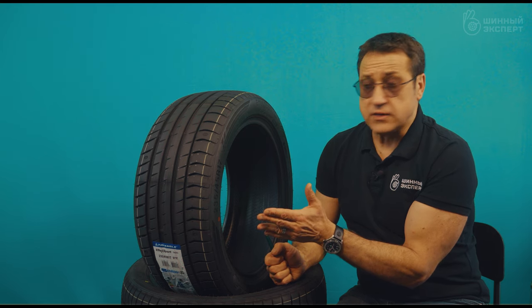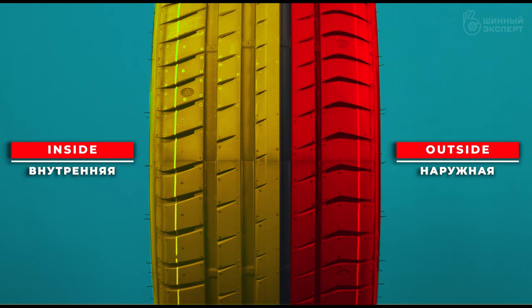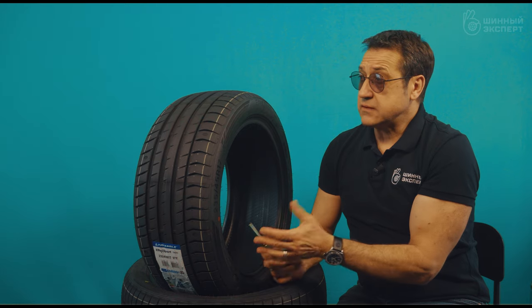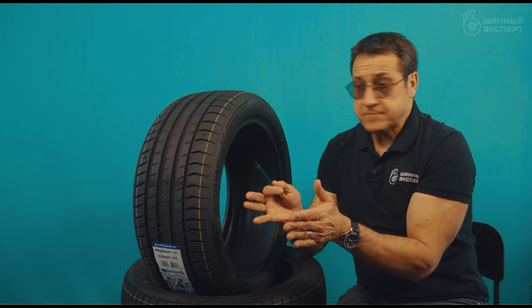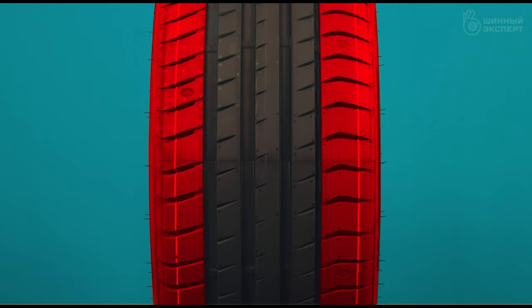From the point of view of the tread drawing, the asymmetry is classic — outside is outside and inside is inside. There are three wide support ribs that directly participate in directional stability on straight lines. There are also wide supporting shoulder ribs; the outer rib blocks are more massive with a wave-like or concave shape, and there are massive rubber bridges between the blocks.